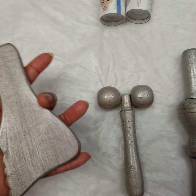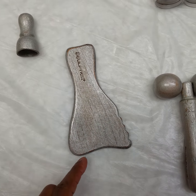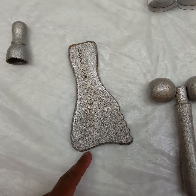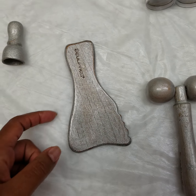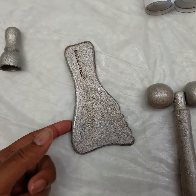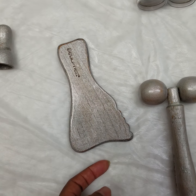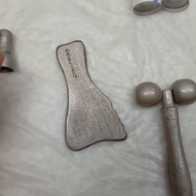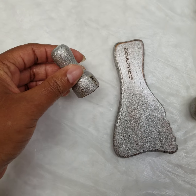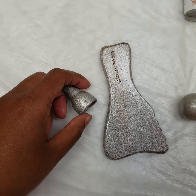And then we have this — our face table — which, as you can see, has these nice little curves that can go around the face. You can put it across the maxillary bone and just really smooth over the cupid's bow area. That helps to lift and tone the mouth area. And then you have the little cup, which people will use to get crow's feet, 11s, and sometimes they'll work on the sides of the mouth as well — the smile lines.